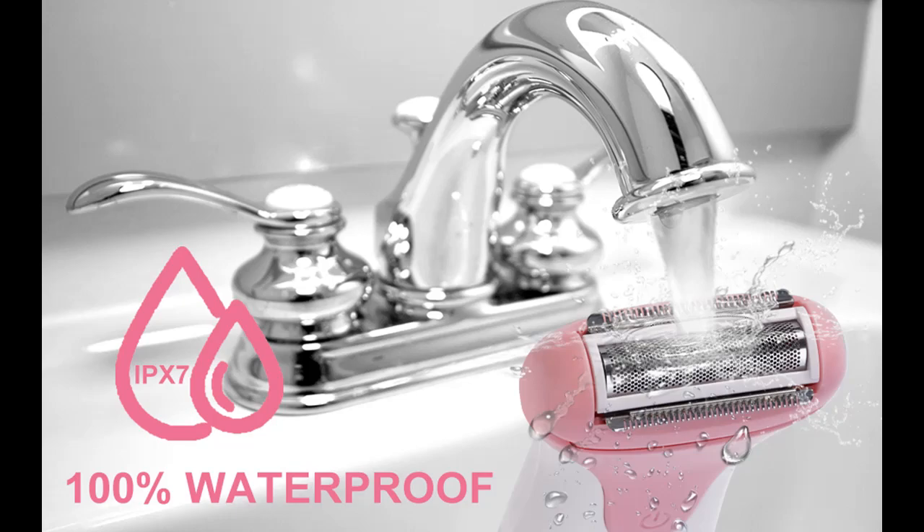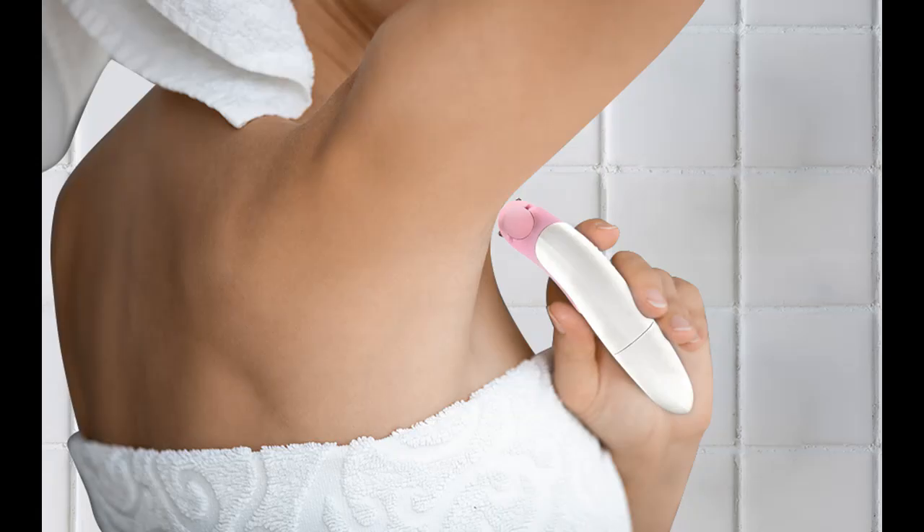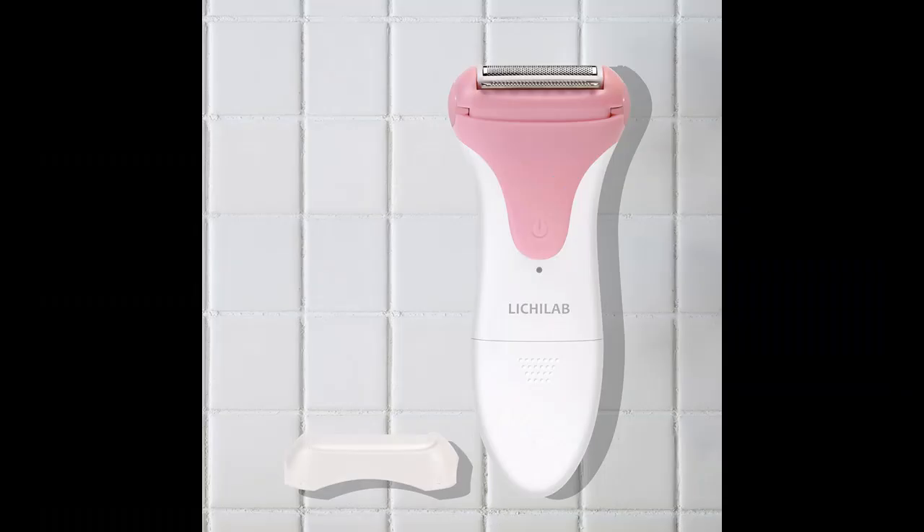Gentle and Close Cut: The women's electric razor has three hypoallergenic foil blades that cut hair without pulling or tugging. The gentle blades remove hair close to the skin without any cuts or nicks, making the shaver gentle on sensitive skin.